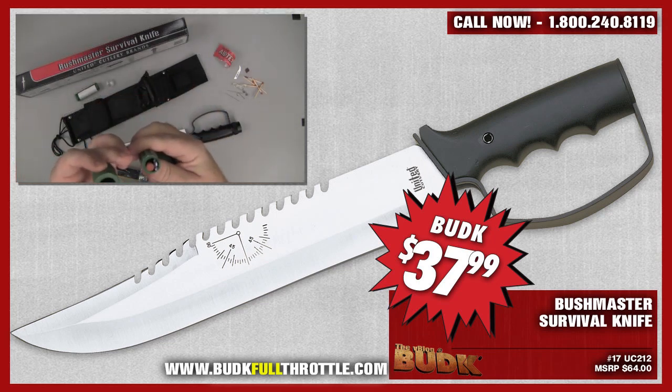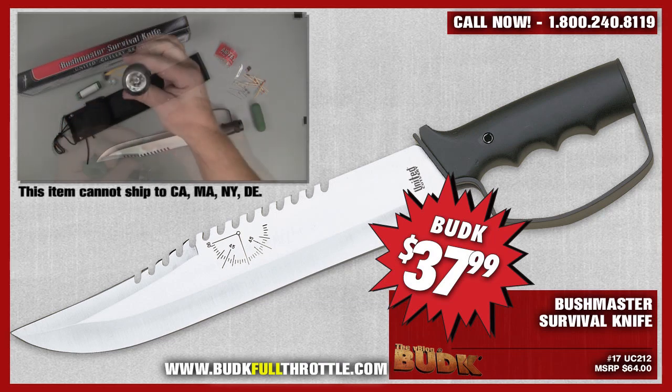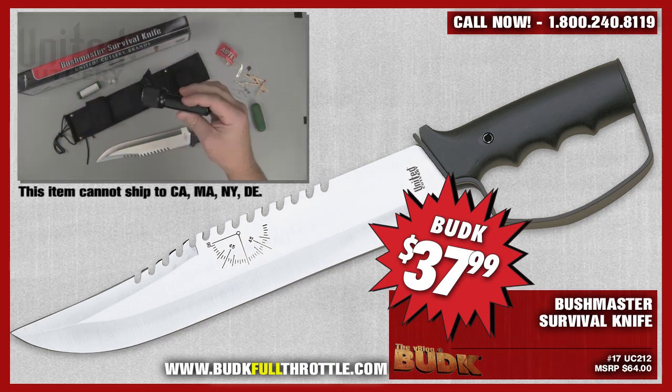Please note that the battery is not included with the flashlight. Also, unfortunately, this knife specifically cannot be shipped to California, Maryland, New York, or Delaware.